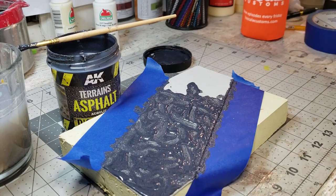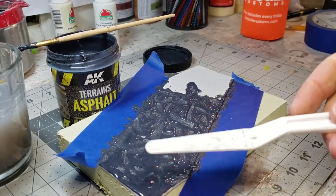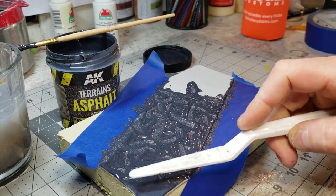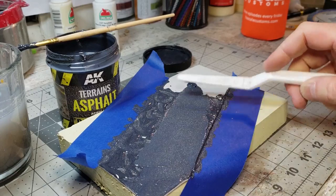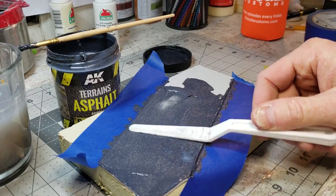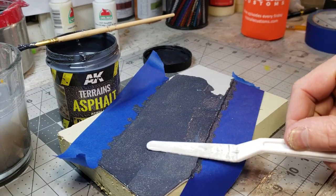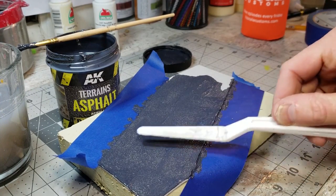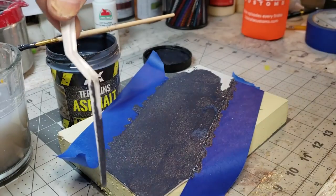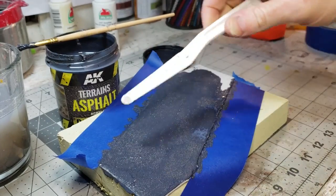Before I get this all the way to the end, let me show you how far just that little bit will cover. It's okay to have your spatula be a little wet from the water — you actually need that, it makes spreading much easier. Get your flat spatula and work this onto your area like you're putting icing on a cake. If it gets thin, don't worry — you can always add a little extra.